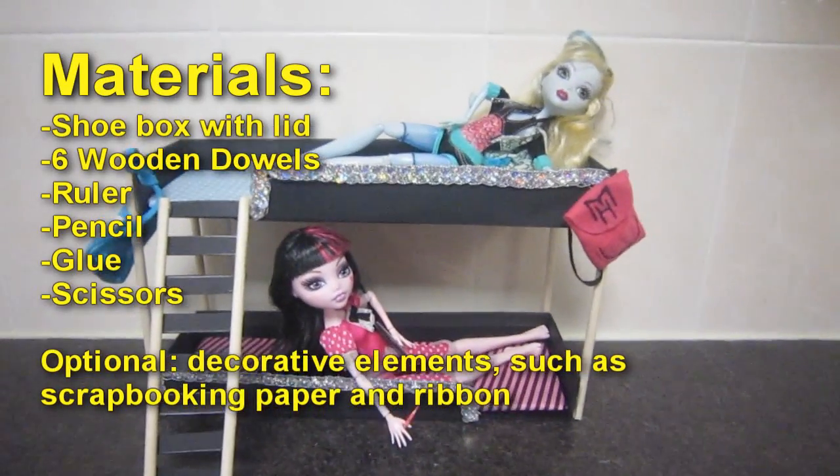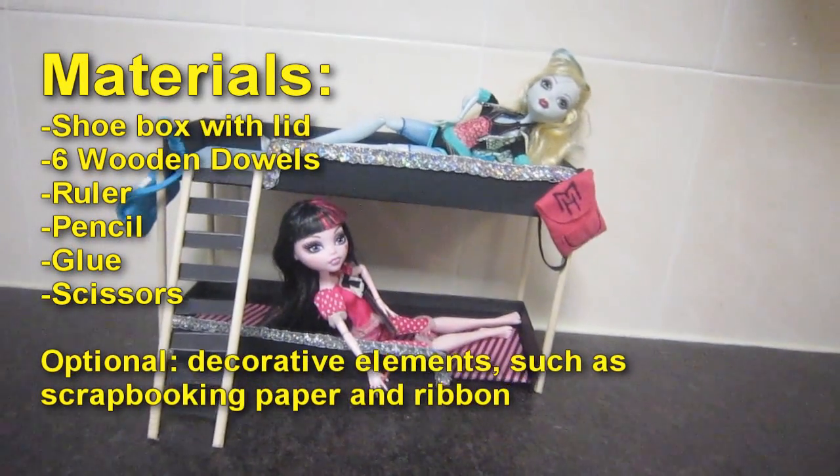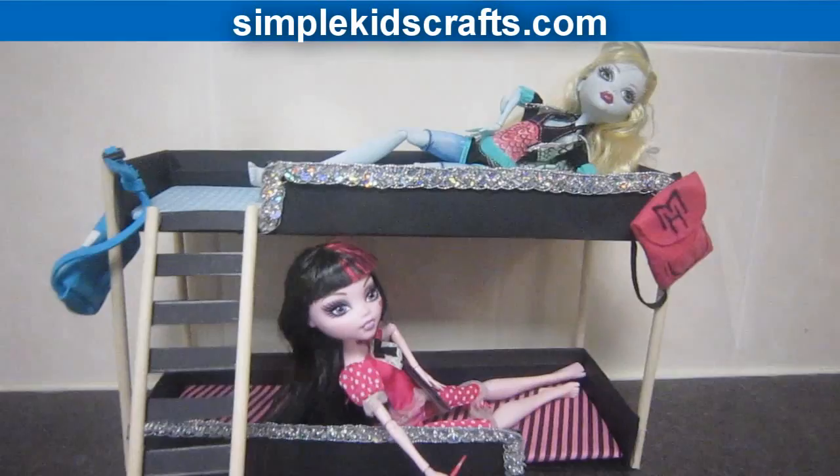Materials: 2 boxes with a lid, 6 wooden dowels, ruler, pencil, glue, and scissors. Optional decorative elements such as scrapbooking paper and ribbon.